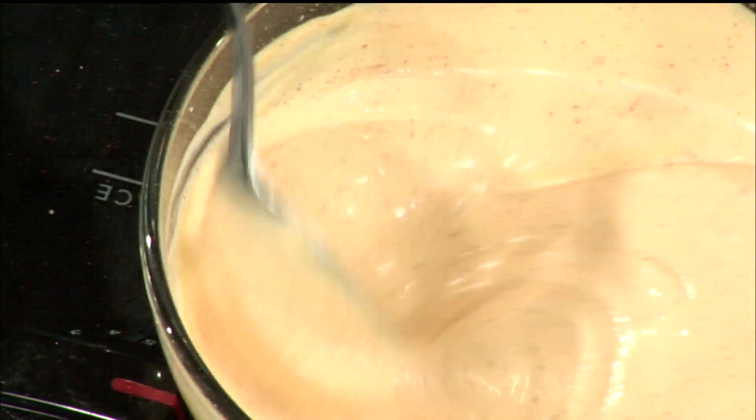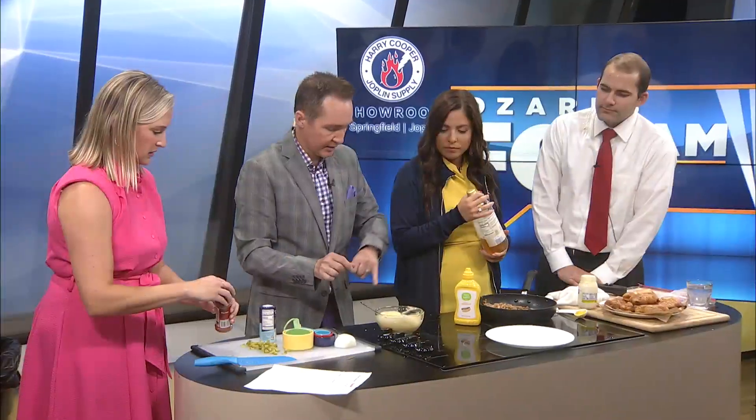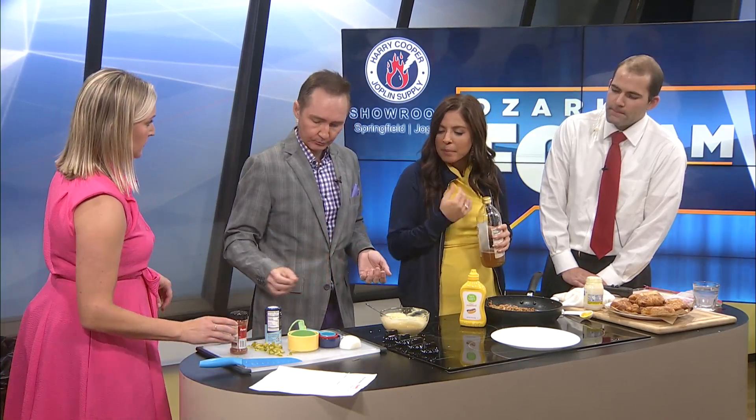Now, it doesn't call for any salt or pepper, but we've got it in case. I'm gonna taste it real fast. Did you stick your finger in there? What does it need? I don't know what it needs. Maybe... I don't know what it's supposed to taste like. I think maybe add a little bit of salt and pepper.